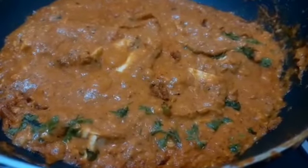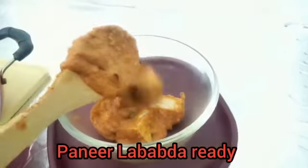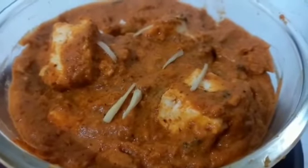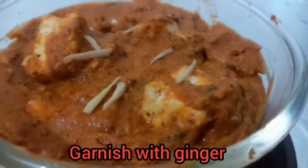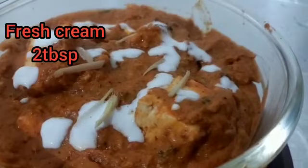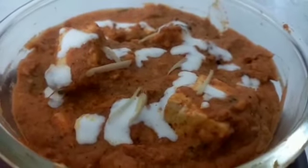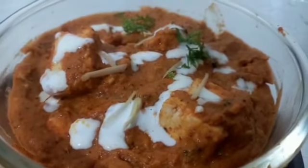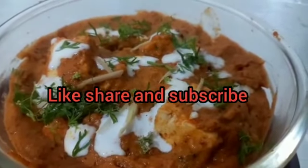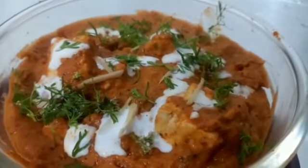Garnish with fresh coriander and cover the lid for 2–3 minutes. Restaurant-style paneer lababdar is done and ready to serve. Top it with ginger and some fresh cream, garnish with fresh coriander. And if your family says it tastes like restaurant paneer lababdar, tell them you made it with your love. Thank you so much!